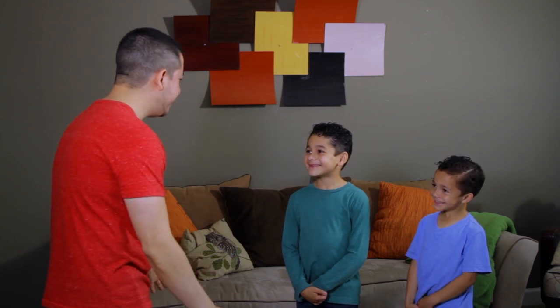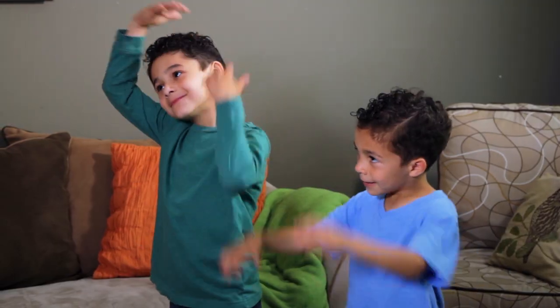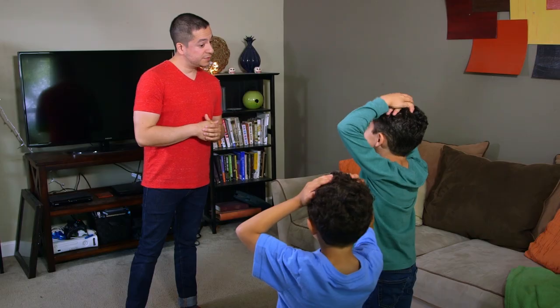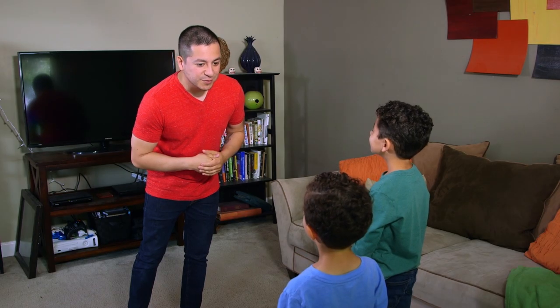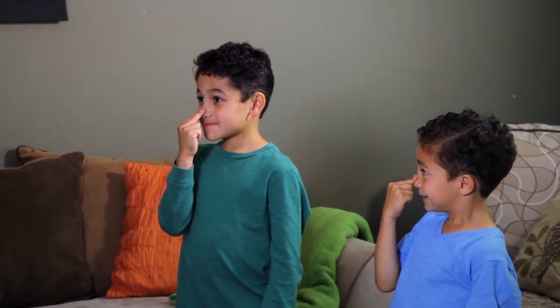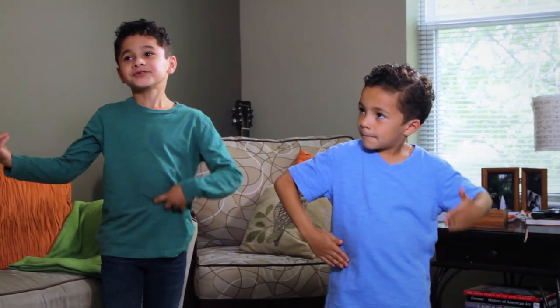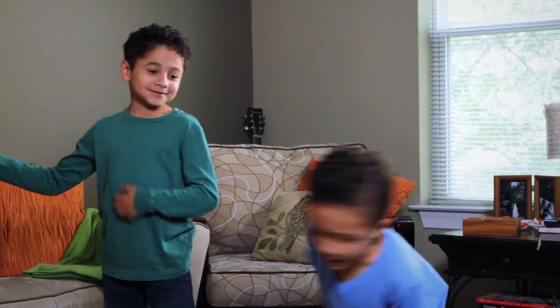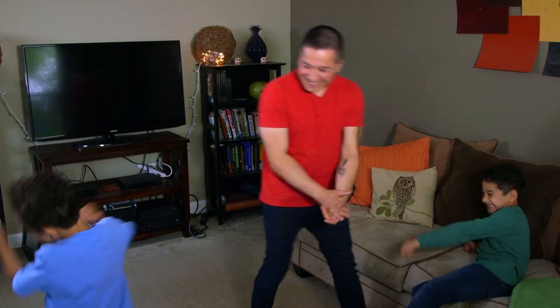Alright guys, we're ready to play? Yeah! Simon Says, touch your head. Simon Says, touch your ears. Simon Says, close your eyes. Reach down and touch your toes. Simon Says, touch your nose. Simon Says, move like a robot. Simon Says, play the air guitar. Now freeze. I got you!